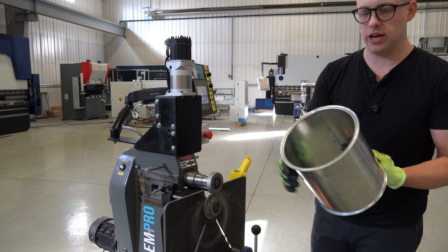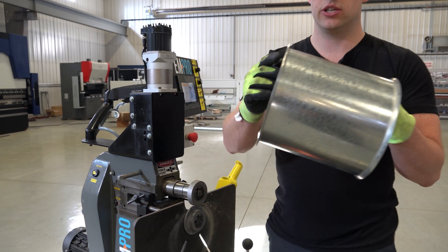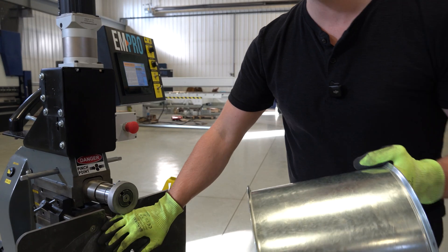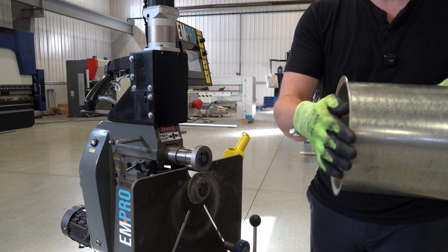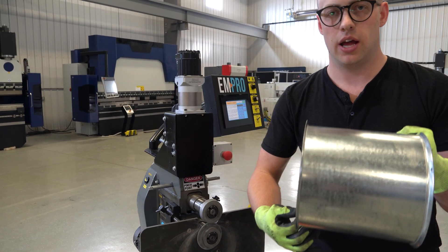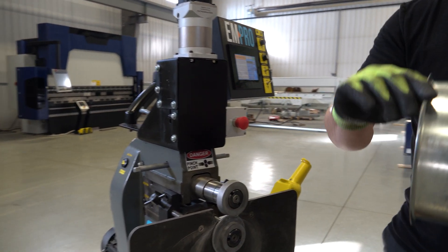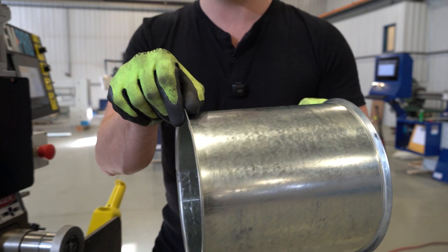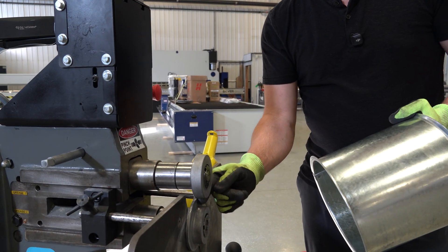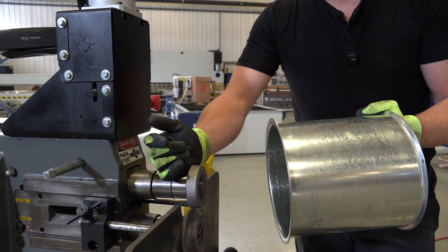Once you've formed your flange with this tooling, you can inspect it and you're going to have just a slight little cup in that material because of the way we form horizontally and it has to stretch around that back shoulder. The ideal situation is that this is as flat as possible. The way you can adjust that is with the threaded spacing collar - if it's getting too cupped, adjust the spacing collar to shorten up the gap between the top roll and the bottom roll, and that should flatten out that flange a little bit more.